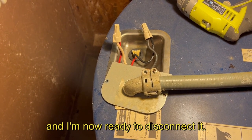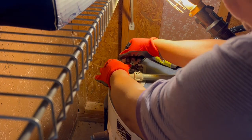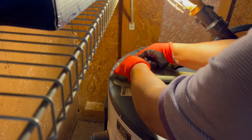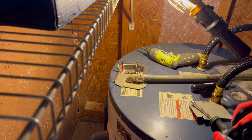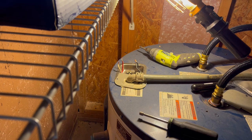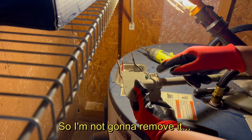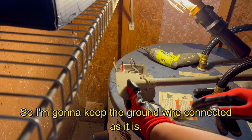Now I am ready to disconnect the wires. All you have to do is twist the wire connector, and then do the same thing on the other one. Make sure to keep everything in a safe place so you don't lose it. I don't need to remove the ground wire because it is already connected to this piece right here, so I am going to keep the ground wire connected as it is.